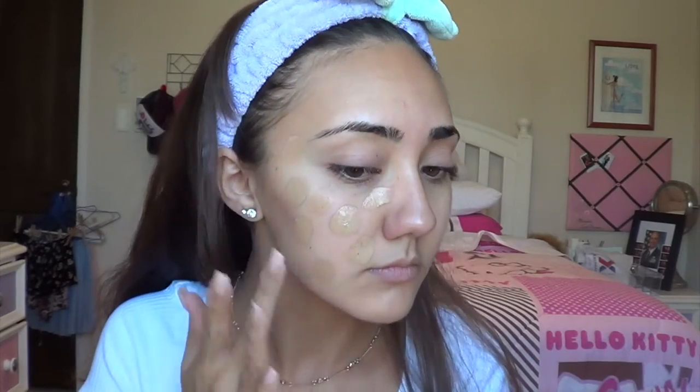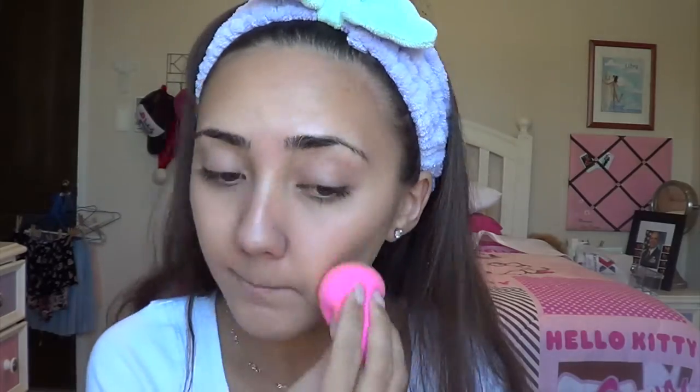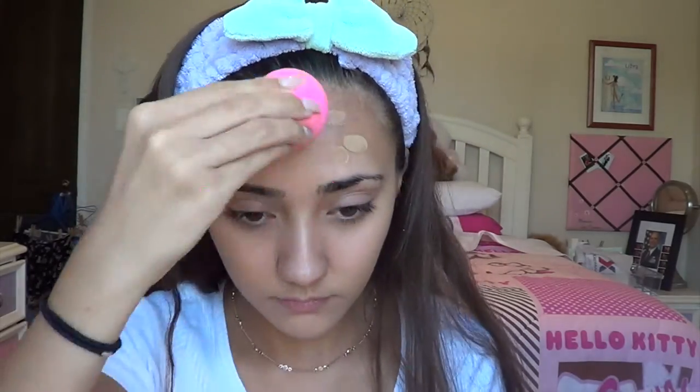For foundation, I'm going to use my Maybelline Fit Me foundation in the Dewy and Smooth finish. This is great for dry skin because it's almost wet-looking. I use it in shade 225. Then I'm going in with my beloved beauty blender. I clean my beauty blender with this amazing Japanese detergent for sponges — it was like a dollar and it's better than anything from Sephora. I'm just blending in my foundation, making sure I get under my neck and on my hairline.